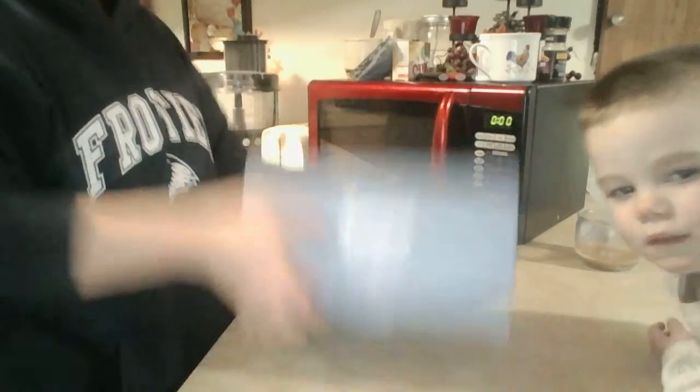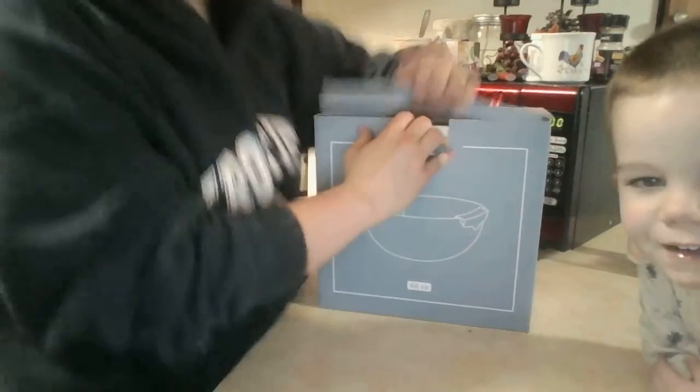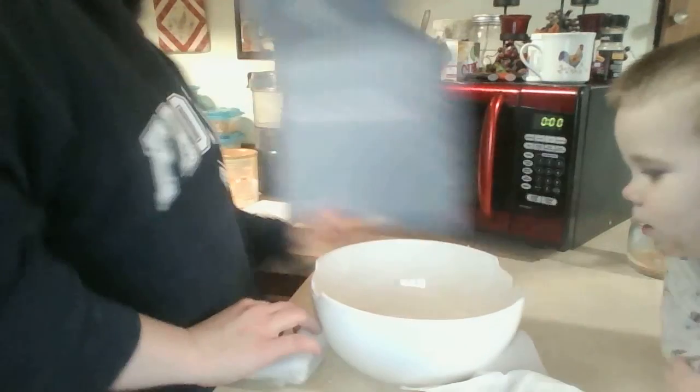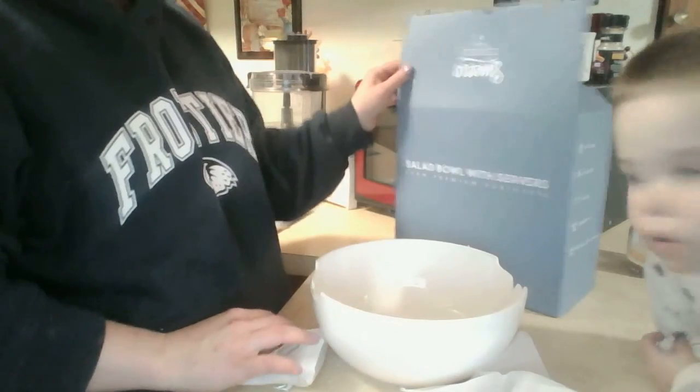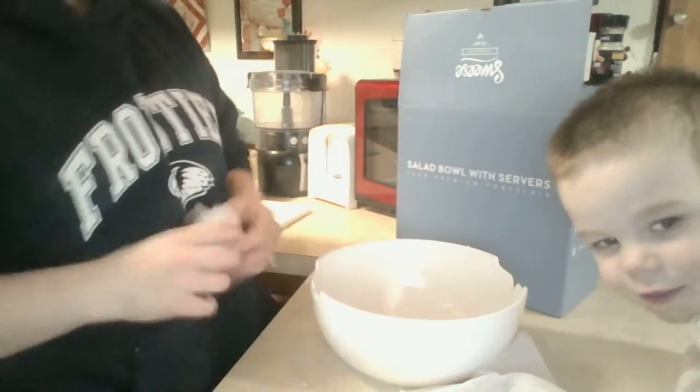I thought I would unbox it here with you today, so I'm gonna tilt the camera so you can see. Here's the box. I'm gonna pull it out and put the box right there. This is by Swiss Calm.